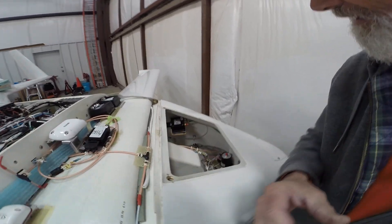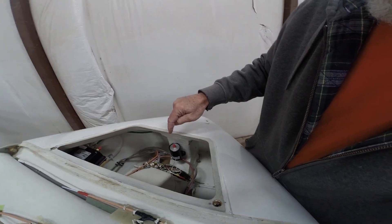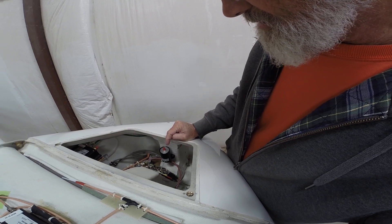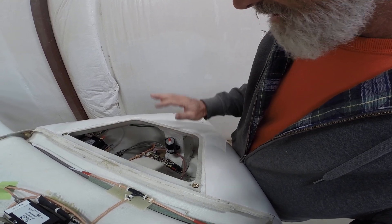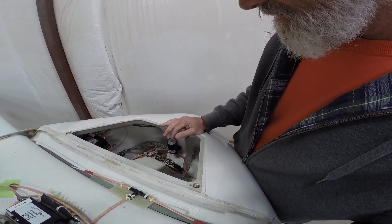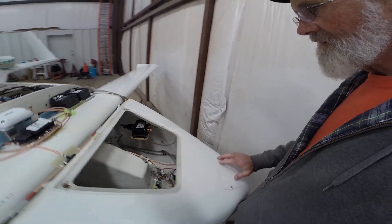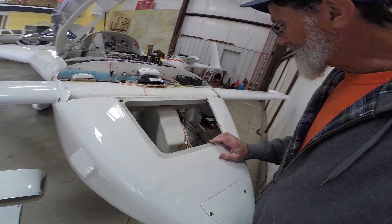Inside here is the master brake reservoir. I'm running 8606 fluid. I did start out with DOT 5, but I flushed it out and went to 8606 — it's just easier to get a hold of and more economical. The DOT 5 has gotten stupidly expensive and fewer places stock it anymore.